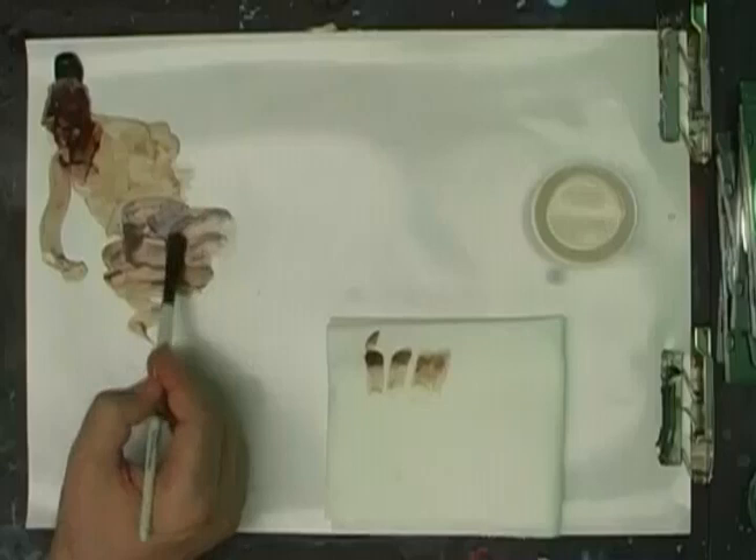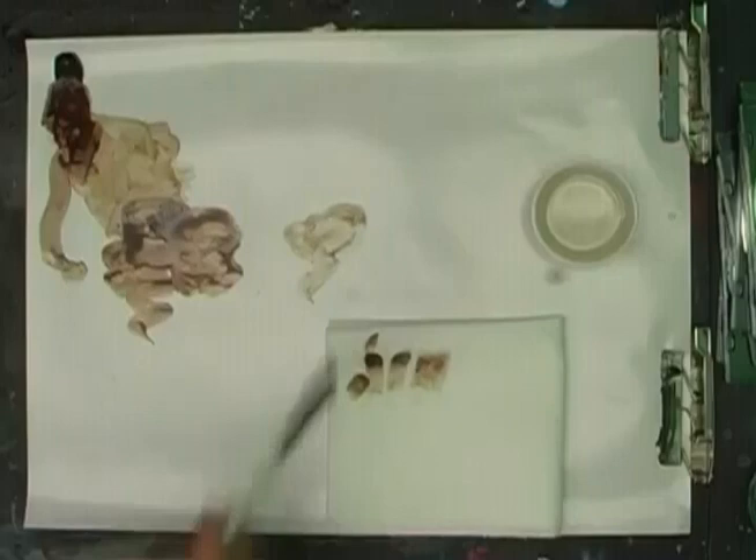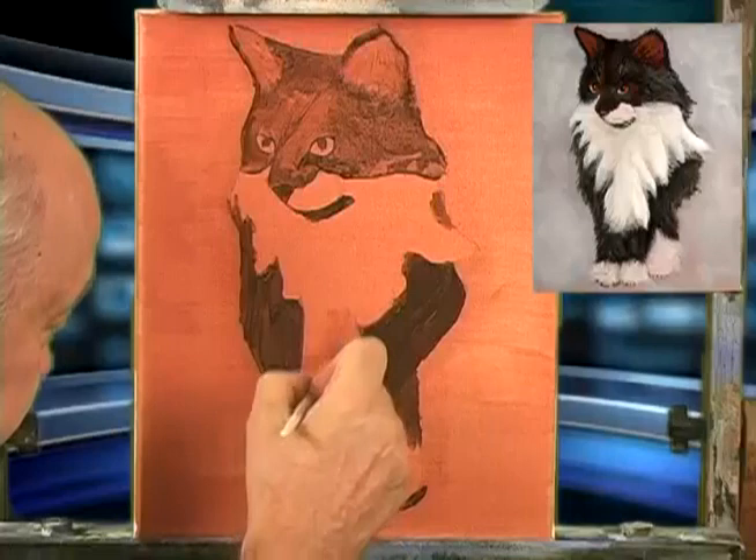I think just the color that I have in my brush will be sufficient for this. Get lots and lots of medium. Now let's come up here and just see how light this is. Pretty good — so this is going to be our light. See that? Long, long strokes.